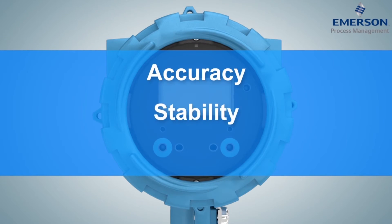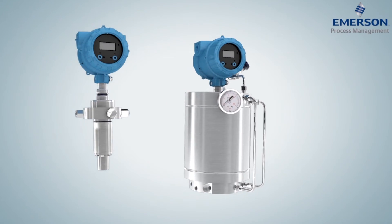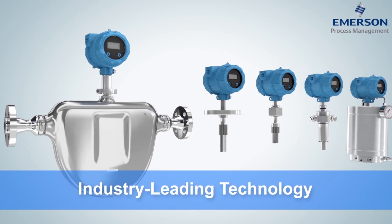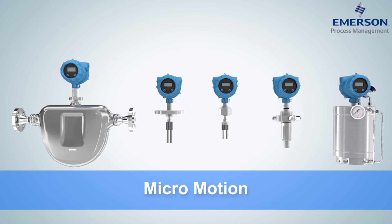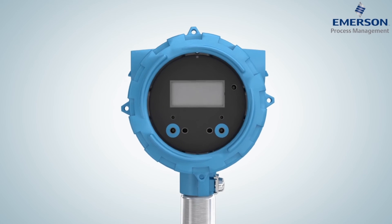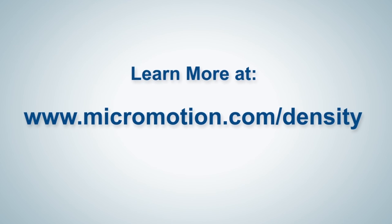Accuracy, stability, repeatability. Emerson's Micromotion density, gas, and viscosity meters combine industry-leading vibrating element technology with unparalleled accuracy, diagnostics, and seamless retrofit solutions to provide reliable, high-performance measurement that truly resonates. Learn more at Micromotion.com/density.